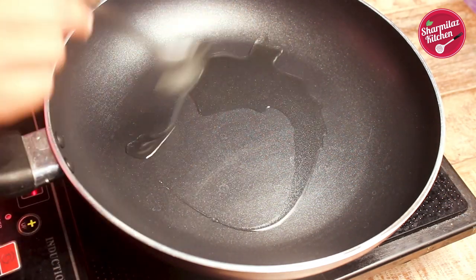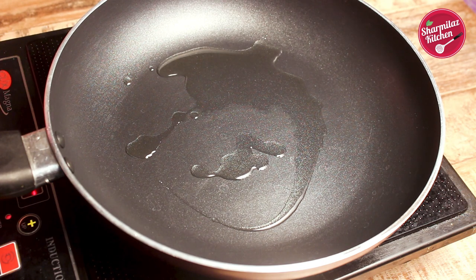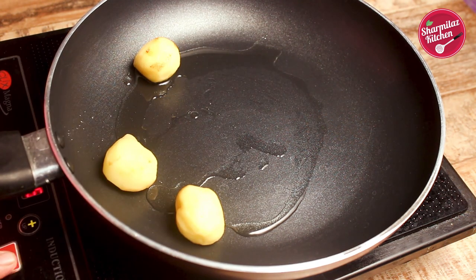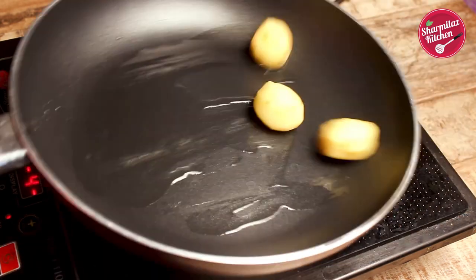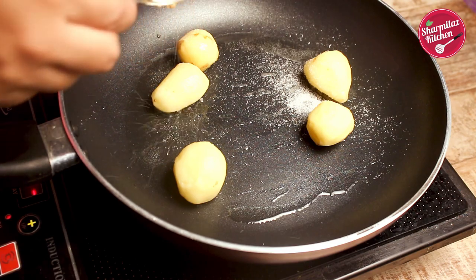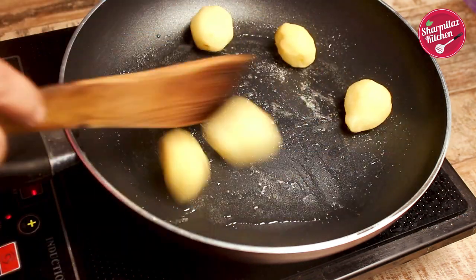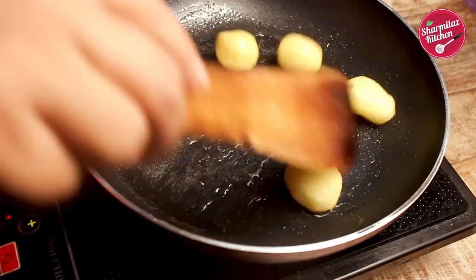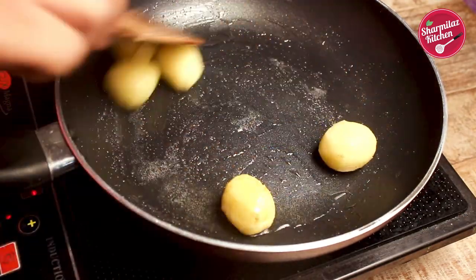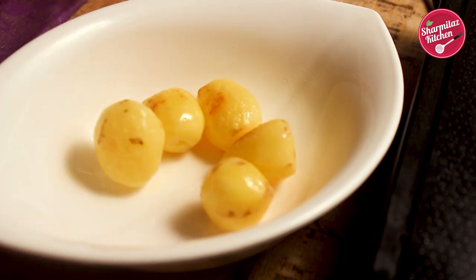Now let's get into cooking. First put 1 tablespoon of oil in the frying pan. When the oil is a little hot, add the baby potatoes. If you don't have baby potatoes, you can use big potatoes cut into chunky pieces. Also add a little bit of salt to season the potatoes. We don't need fully cooked potatoes — when the skin is a little bit golden brown, we'll take them off. After 2 to 3 minutes the potatoes will be golden brown; we'll transfer them to a plate.